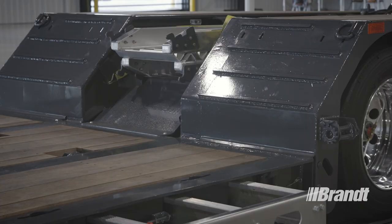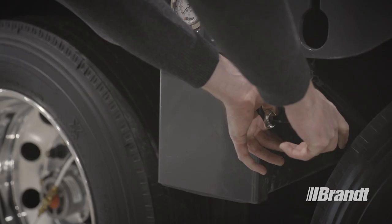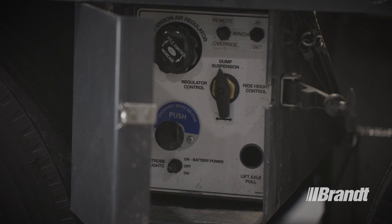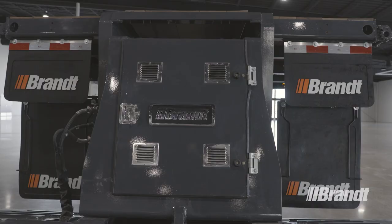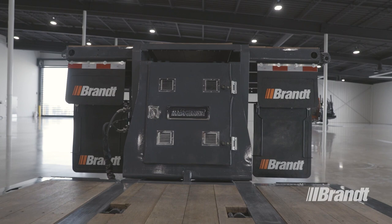The end transition ramps feature fully welded grouser bars for added traction. The air controls are kept in a sealed, enclosed box to protect them from the elements and provide one-point access. The control box is illuminated for visibility at night. The 14hp EFI hydraulic power pack option features fuel injection that delivers better starting and performance year-round. The engine is housed in the lower base of the gooseneck and is exhausted out of the enclosure to keep the engine running more smoothly and efficiently and keep the compartment cleaner.